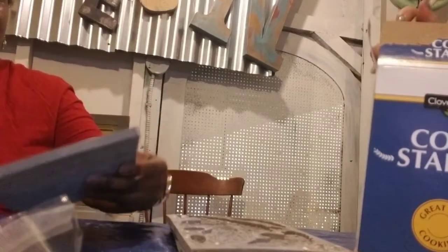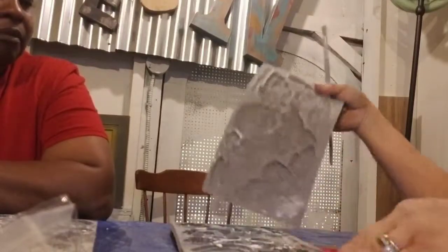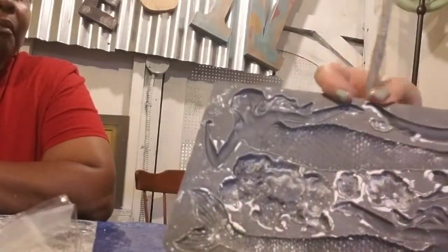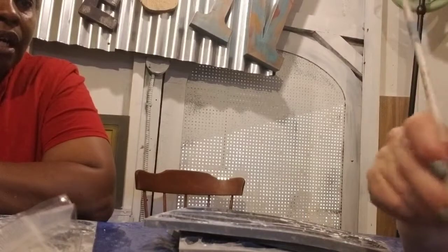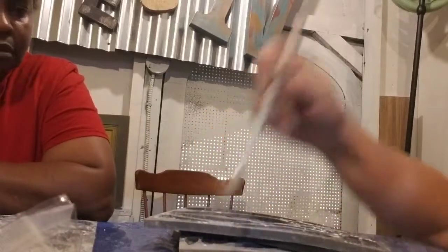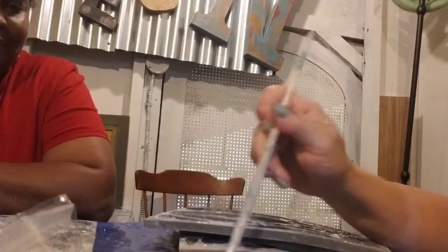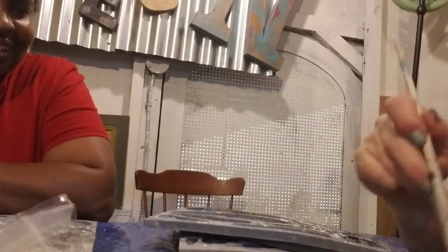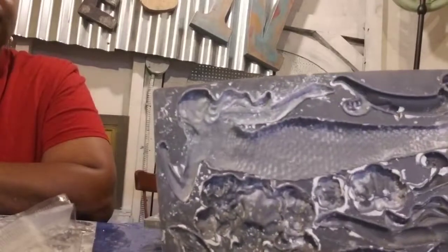I'm going to go crazy and do a mermaid mold, which isn't always as easy to get out of the mold, but we're in no hurry. I'm just going to do the same thing Harriet did and just put cornstarch in the mold, then dump it over to get most of it out - we just want a little bit in there.